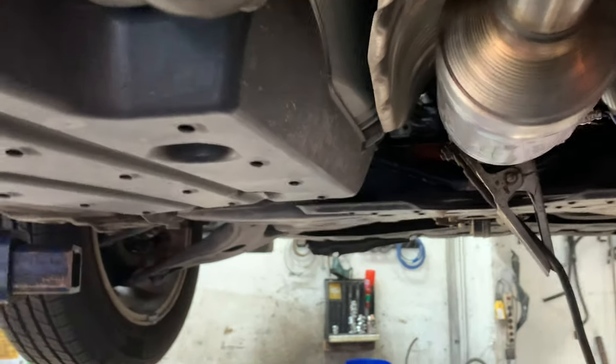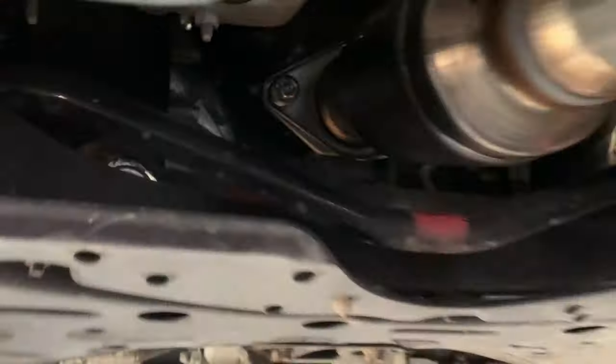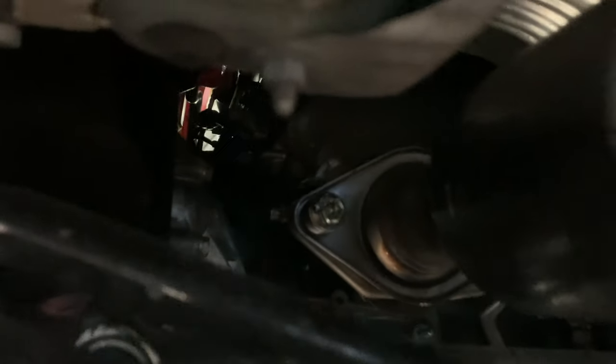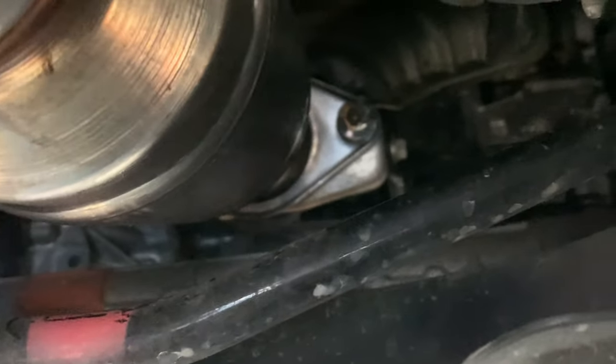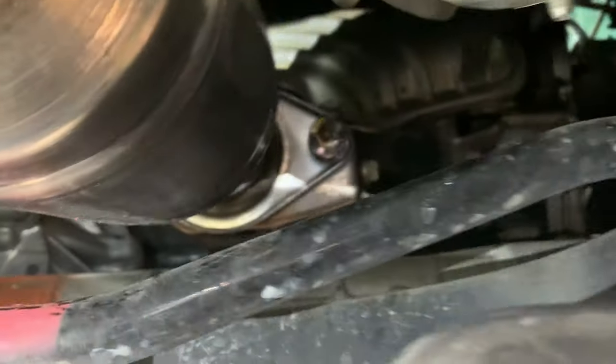That's fine. Now no sockets will fit on it. A little bit of a pain for a shop to get them off when they need to, but nobody on the streets could be able to steal this cat easily.